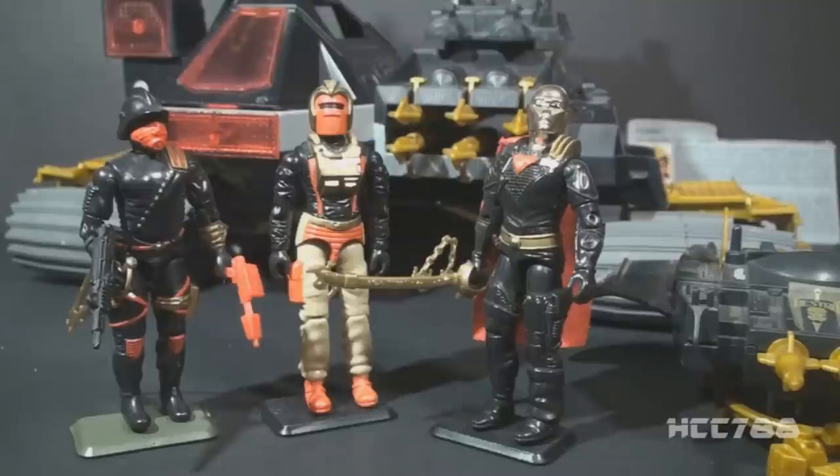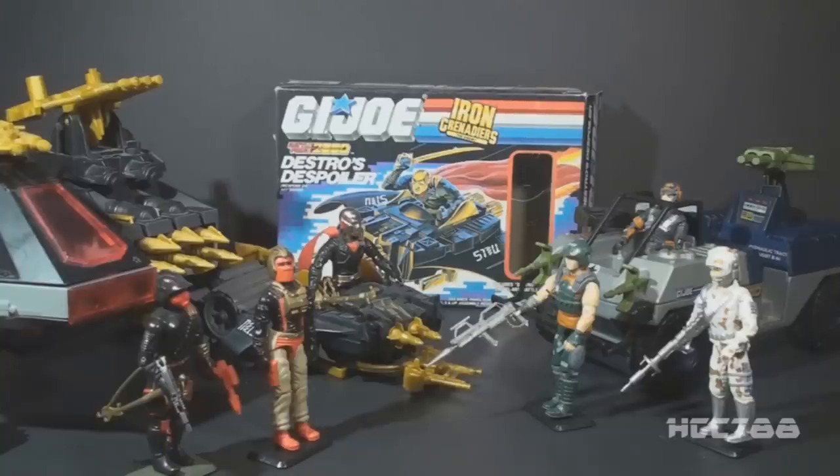In the first wave of Iron Grenadier figures in 1988, there was a unifying color scheme: black, red, and gold. It wasn't universal though — the Nullifier, the driver of the AGP, broke from that theme. But most of the series stuck with the common colors. I prefer the uniform colors; it ties the team together. Iron Grenadiers were intended to fight against G.I. Joe's Battle Force 2000, and early Iron Grenadiers packaging included the Battle Force 2000 logo. They were never used that way in the cartoon or comic book series, and I'm glad they weren't. Battle Force 2000 was just a squad of vehicle drivers with experimental vehicles — the Iron Grenadiers was a whole army.